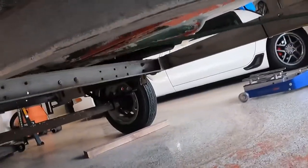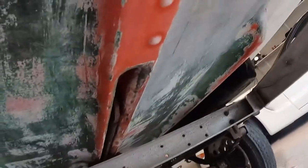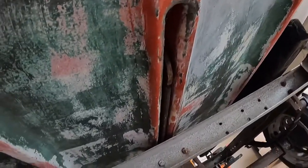It looks like there's going to be a little fiberglass work, but the bottom looks good. Once we drop the keel, we're probably going to go ahead and sand that keel down and paint it. You can tell this area doesn't look too bad either.